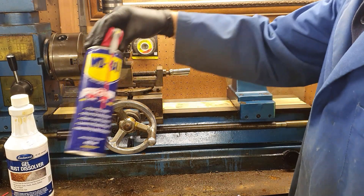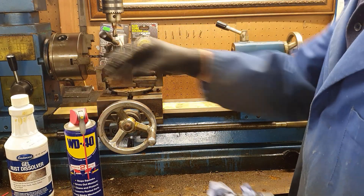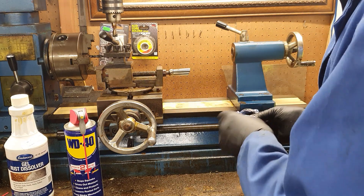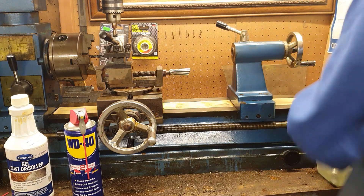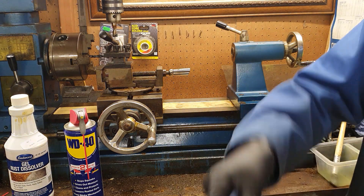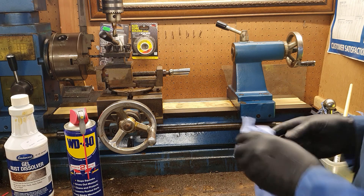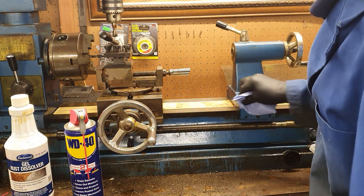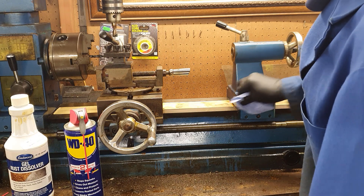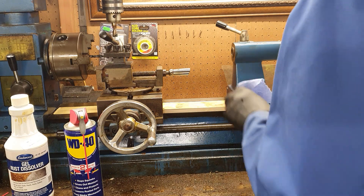I've been using the WD-40 as a remover instead, and then of course the lathe will be covered in oils to protect and lubricate it whilst it's in use.